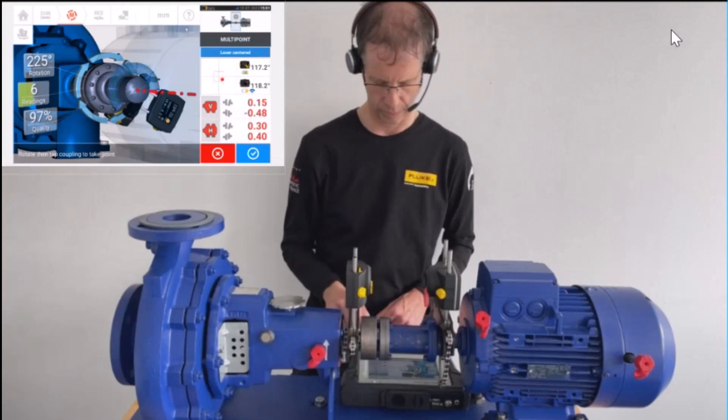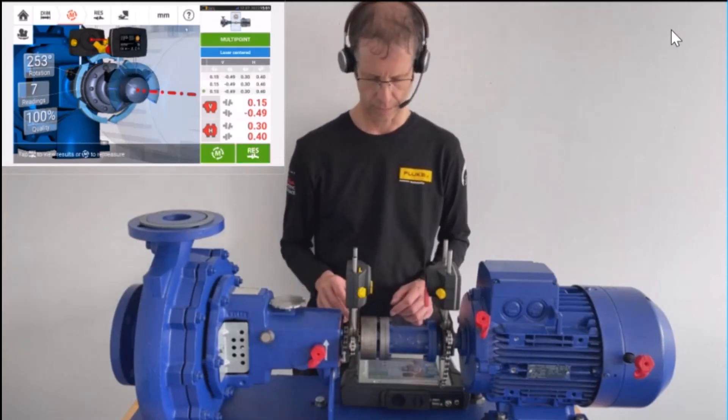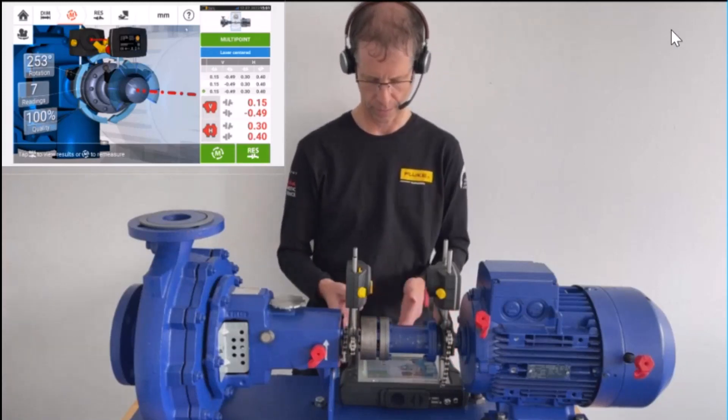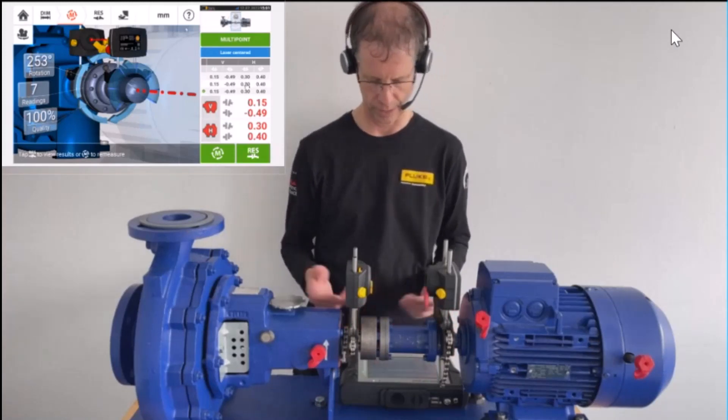This brings us back to 12 o'clock. I call the result — and we get a result on the right side showing again in red. I press on the measurement table.